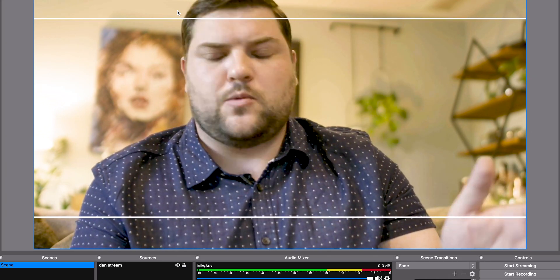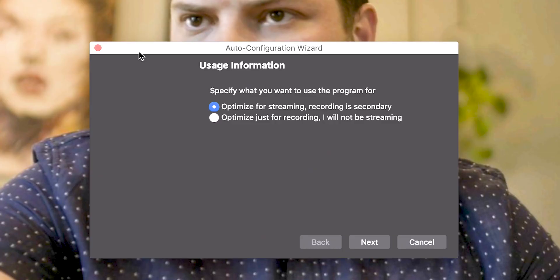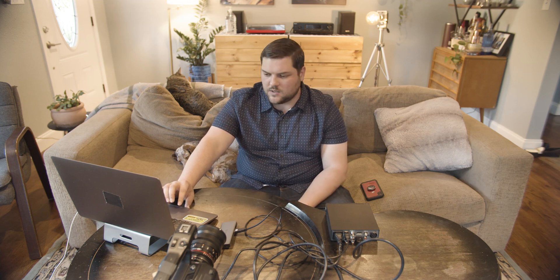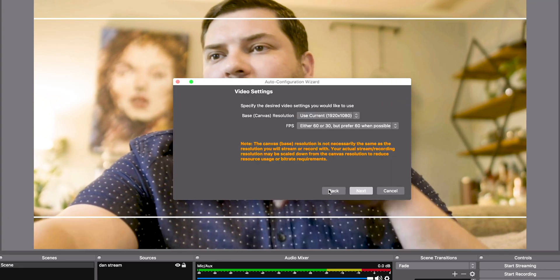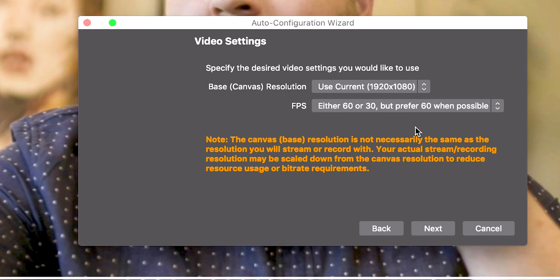Here I'm on the FF7 running through the Blackmagic Web Presenter. You're going to download a software called OBS — it works with Twitch, Facebook Live, Periscope, any of the platforms that use streaming. When you first download it, it's going to ask you to open the auto configuration wizard. You're going to optimize for streaming, unless you're more concerned about having a recording of what you're streaming, in which case you can optimize for recording. But we're talking about streaming, so optimize for streaming.